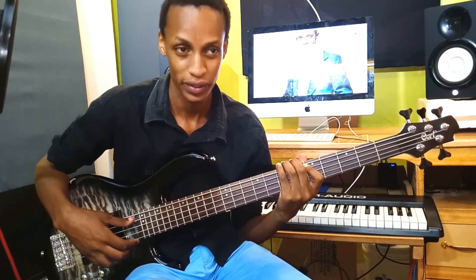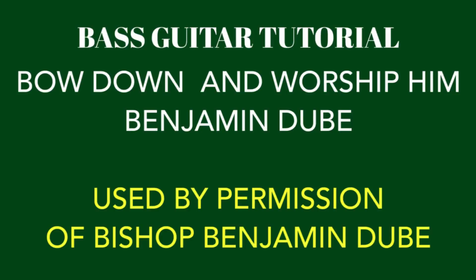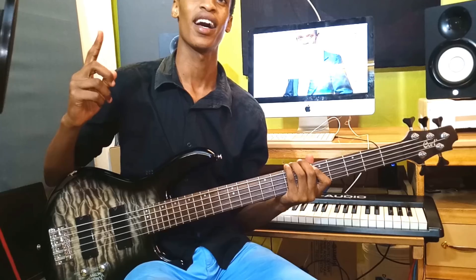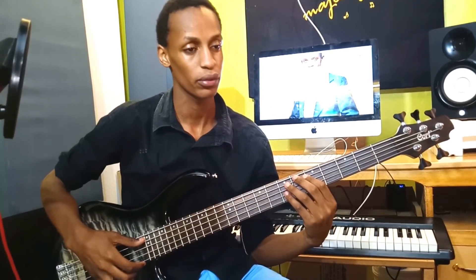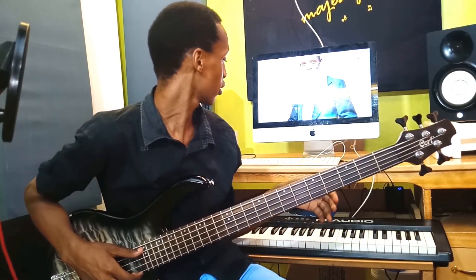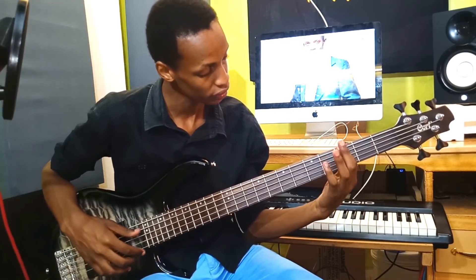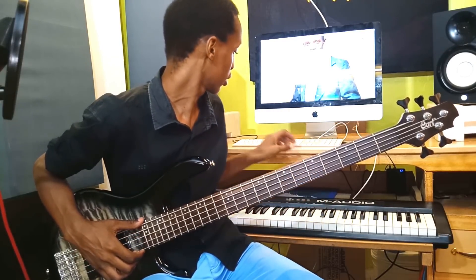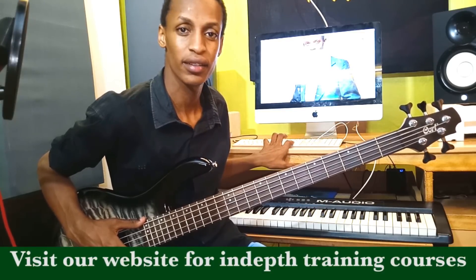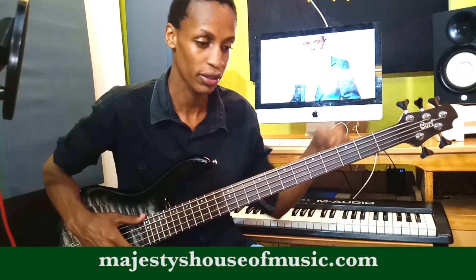Hello and welcome to Majesty's House of Music. In this video we are going to do a cover of the song 'Bow Down and Worship Him' by Benjamin Dube. It's going to be in the key of D. Just remember to click the subscribe button below for lessons of this manner. I'm using a five-string bass. If you are using a four-string bass, the position will be somewhere here. Some of the licks and nuances I'm going to be using are covered in a three-hour course on our website — you'll find the link below.